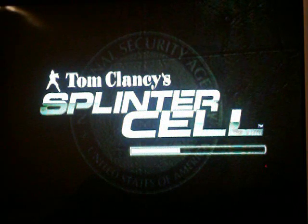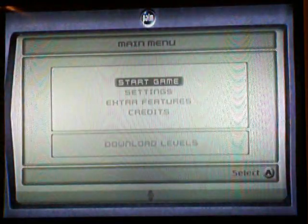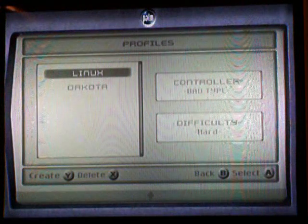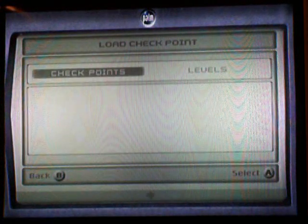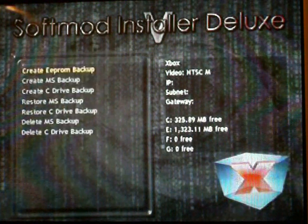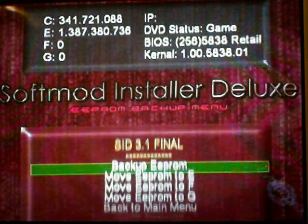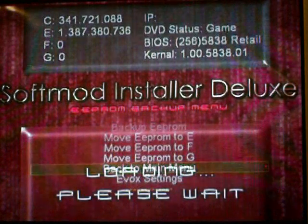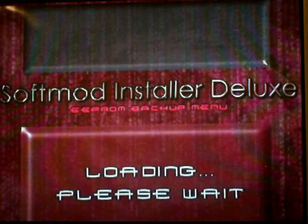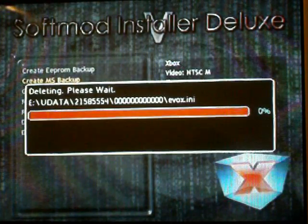Skip past the intro, go to Start Game, press A and then hit Checkpoints. First thing you have to do is go to Backup/Restore Features, you have to create an EEPROM backup, then hit Back to Main Menu. Now go back there and go to Create MS Backup, hit Yes.